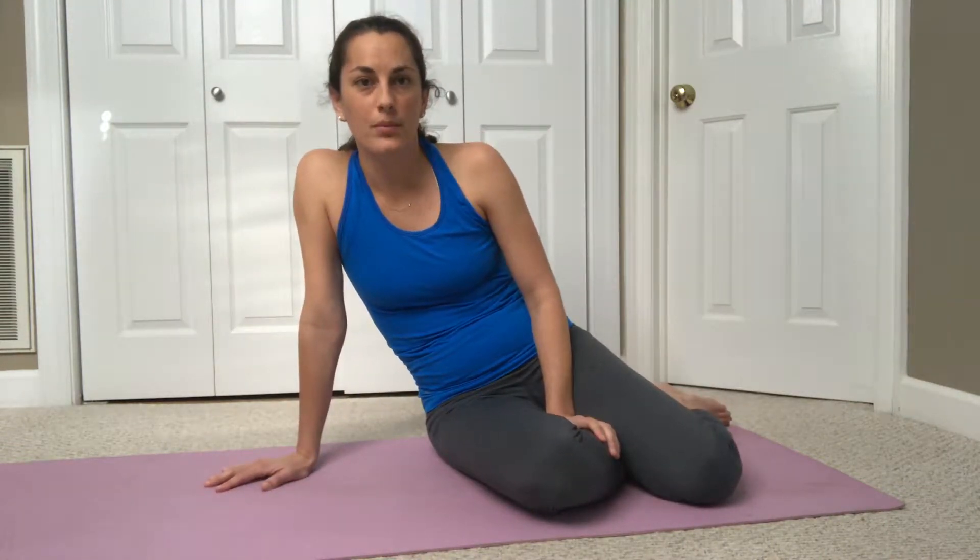Now we're going to practice some of that core breathing lying on our side, so that we can start to incorporate some of our other core muscles like our transverse abdominis and our pelvic floor.